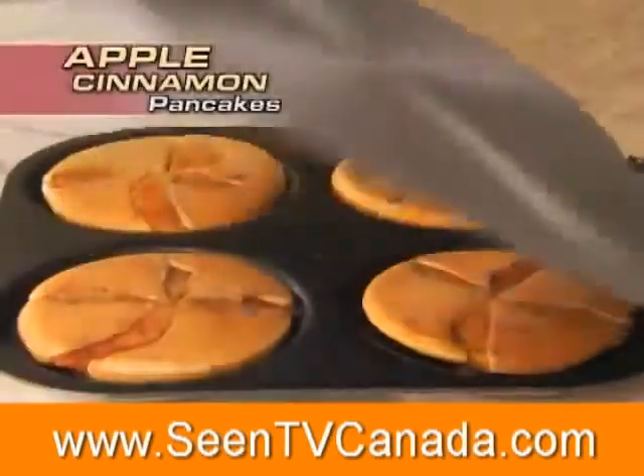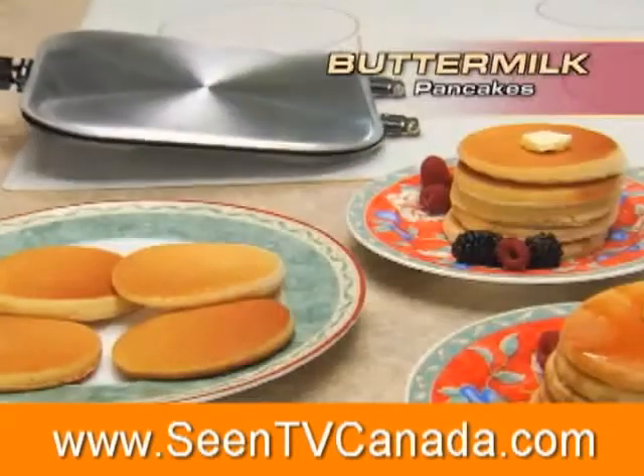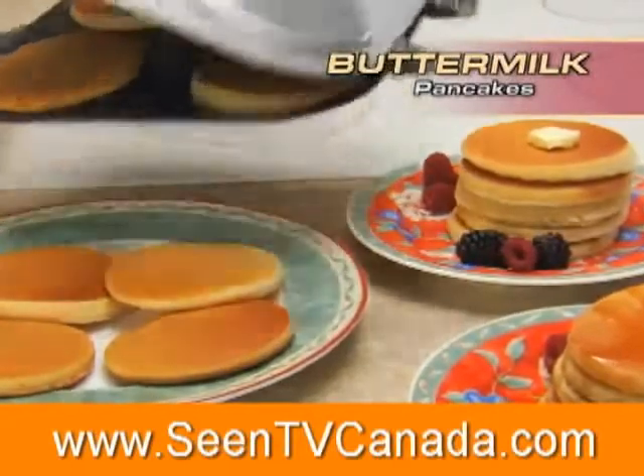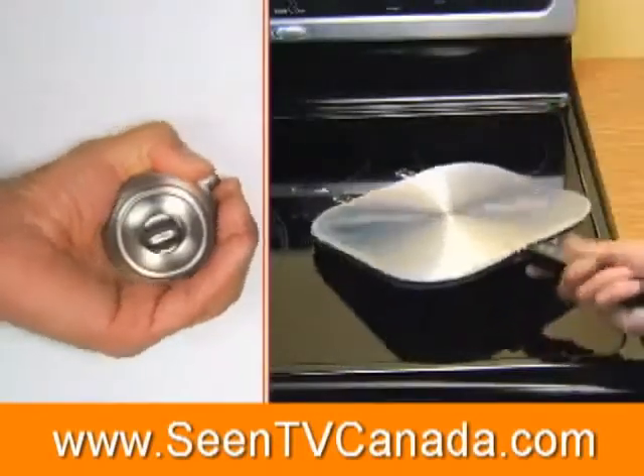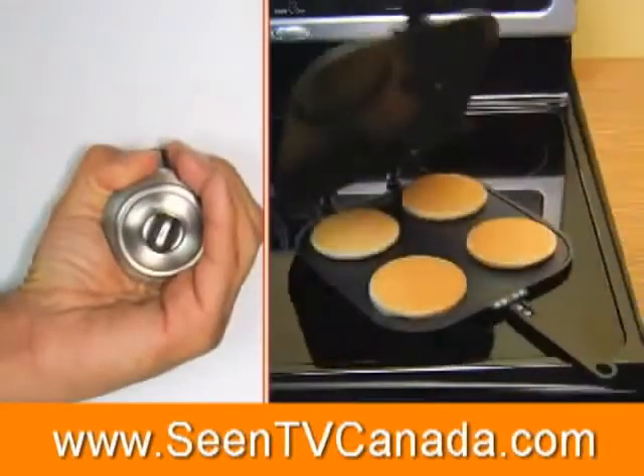Flip delicious blueberry, fluffy apple cinnamon, or four mouth-watering buttermilk flapjacks — fast, easy, and without ever using a spatula. If you can turn a doorknob, you can use the Perfect Pancake Pan.